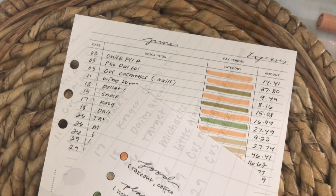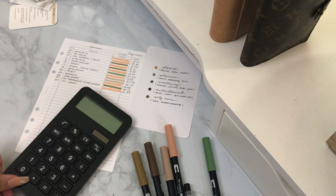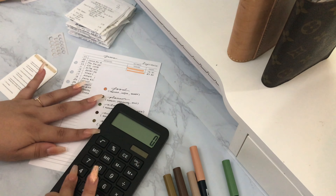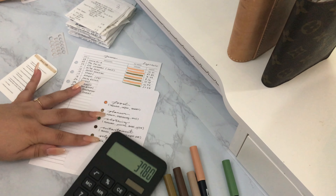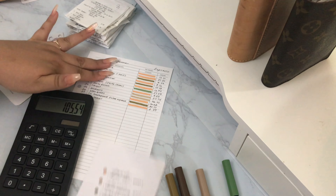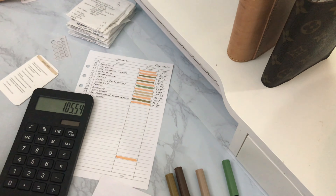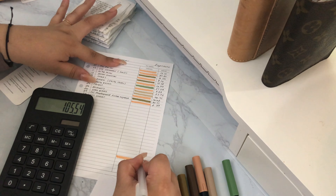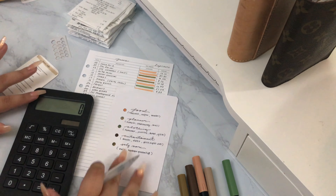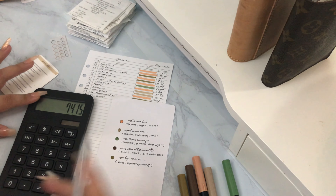All done! Here's a close-up of how everything ended up looking. Next up — a little reality check moment. I go ahead and add up all the money spent in each category, going in the order of my key. We're doing the food category first, adding all the orange/coral highlighted portions, then writing the total at the bottom. Then I work my way down the list through all the categories I've decided to track.